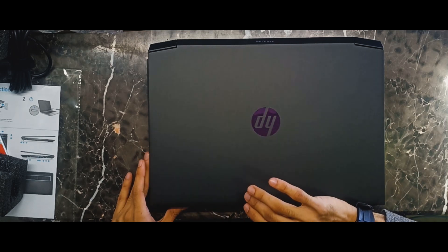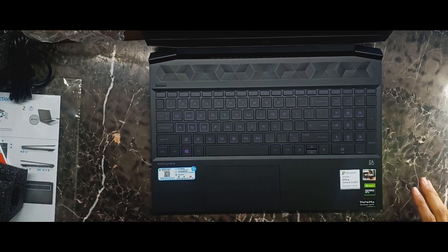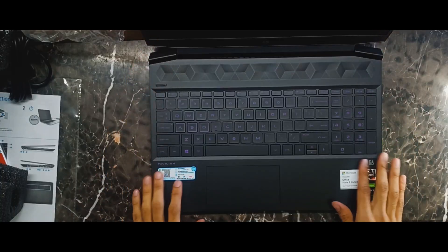Let me open it up. Look at this — it looks so sleek. Look at the design. Feels so good.